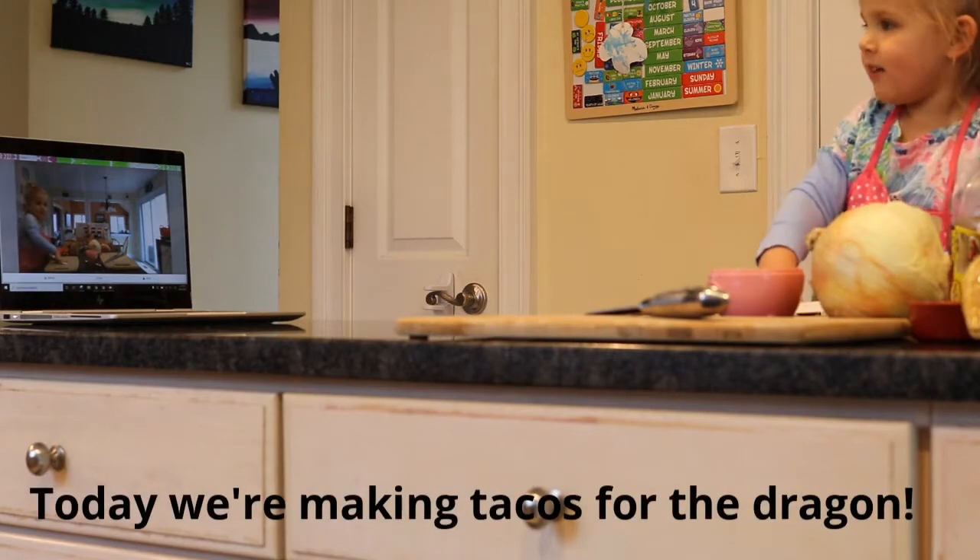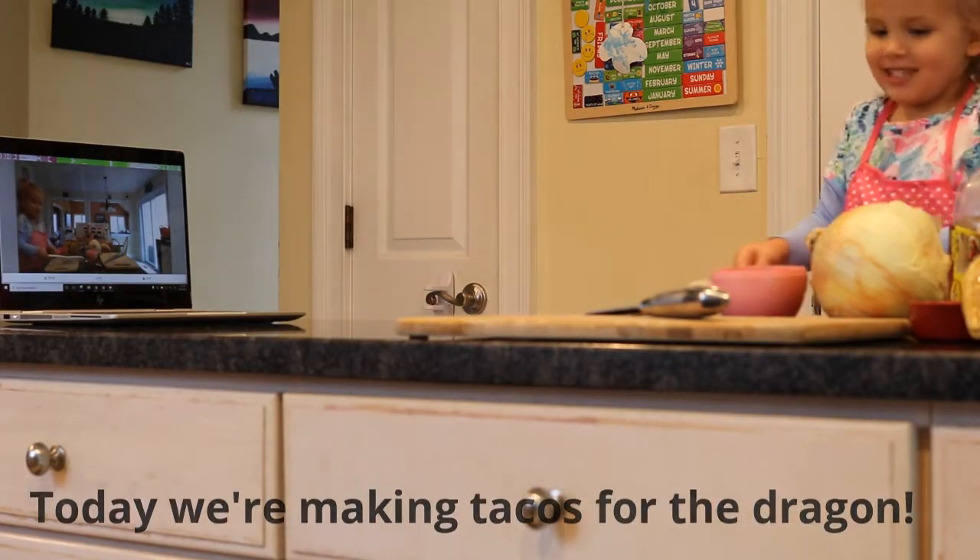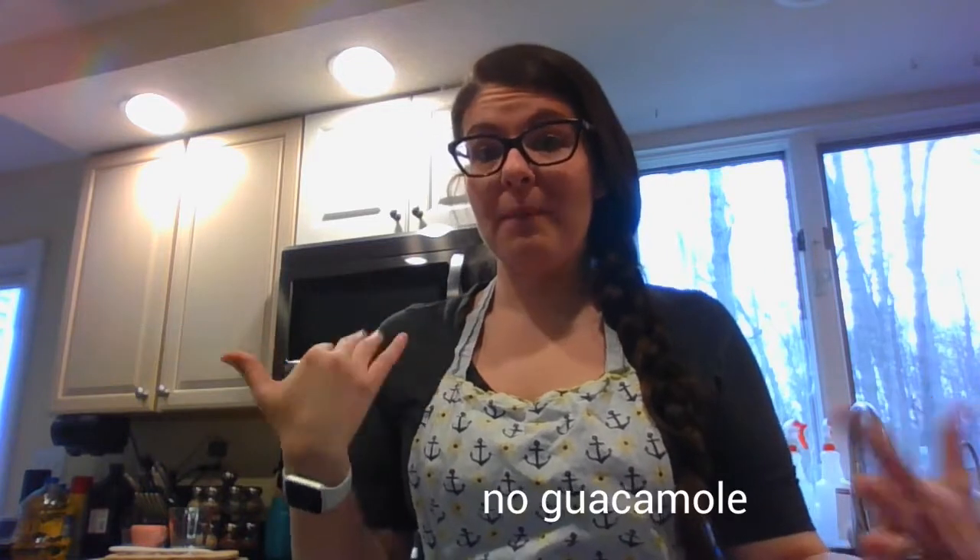Hi everyone, today we're making tacos with a daddy. I just want to take a quick second before we get started and thank you guys for taking the time to cook with Callie and me. We're trying our best with all the ingredients we have around the house because we can't go to the store as much as we'd like right now. So this may not be the typical way we always make tacos, but we're going to give it a go with what we have here in the pantry.